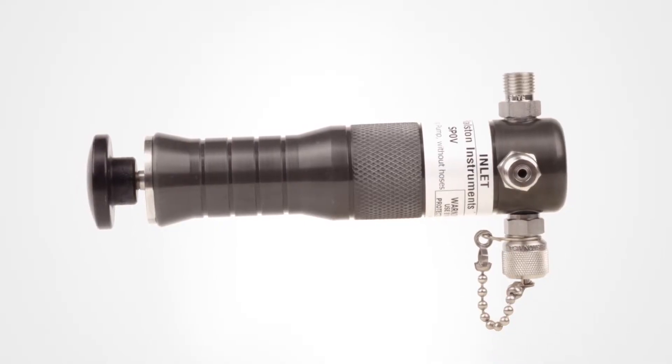When you need a handheld device for sampling gases from low pressure or no pressure wells, our SPOV gas sampling pump gives you the portability and convenience you need. Let's take a closer look at the benefits this pump provides you.